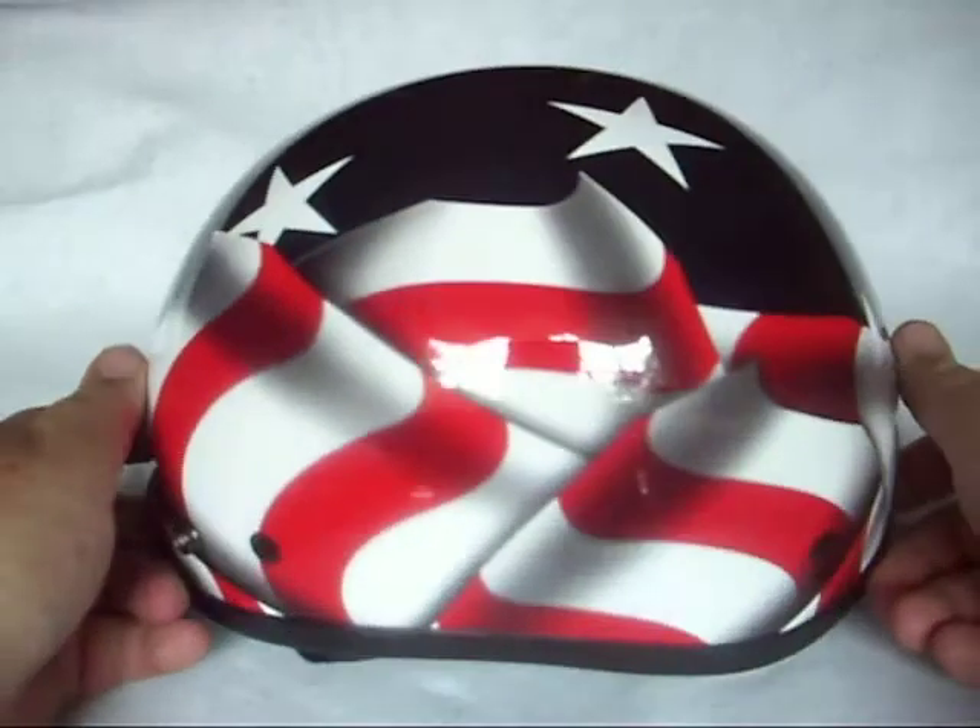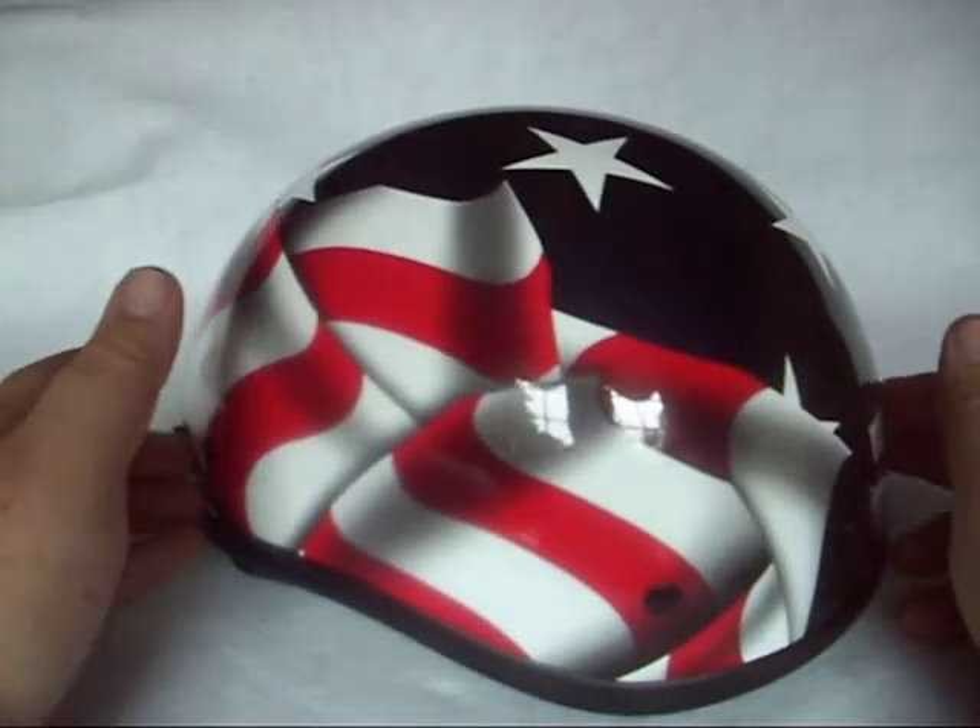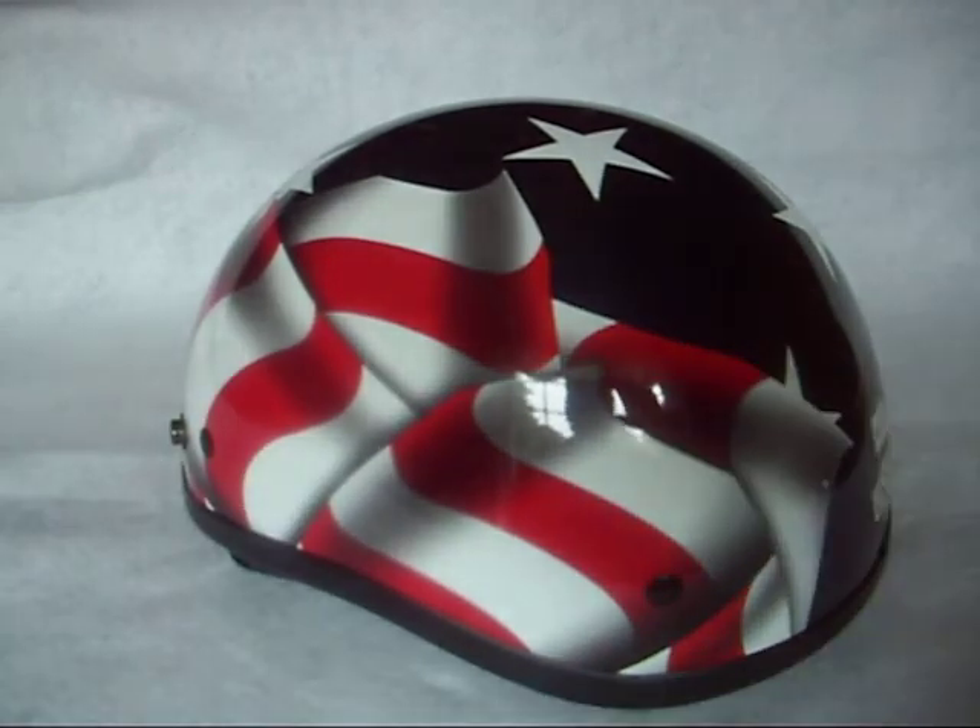Again, up for auction: beanie half helmet, stars and stripes. Bid with confidence and thanks for looking.